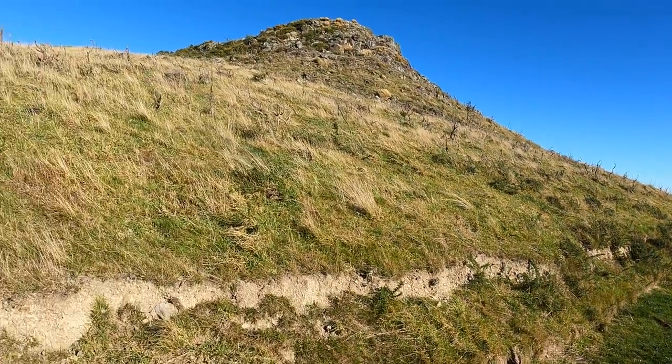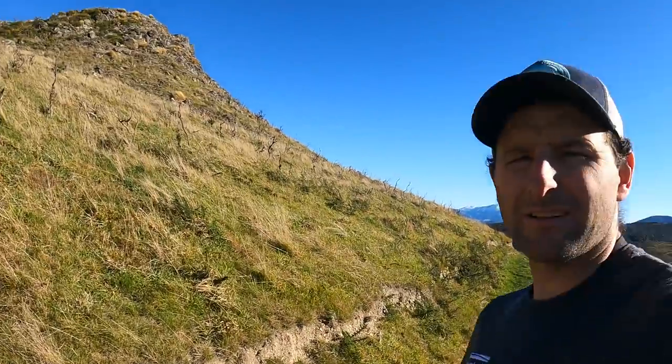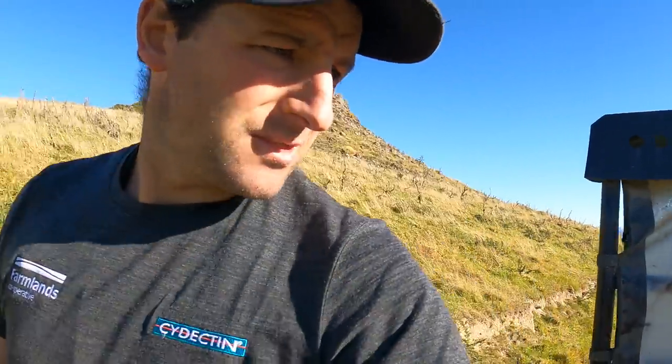There's plenty of tucker here and we need to get it chewed out so then we can go through and spot-spray all the gorse and stuff. Then the ewes will have an easier time keeping control of that gorse. So we'll let the cows in here and they can just wander through over the next day or so.